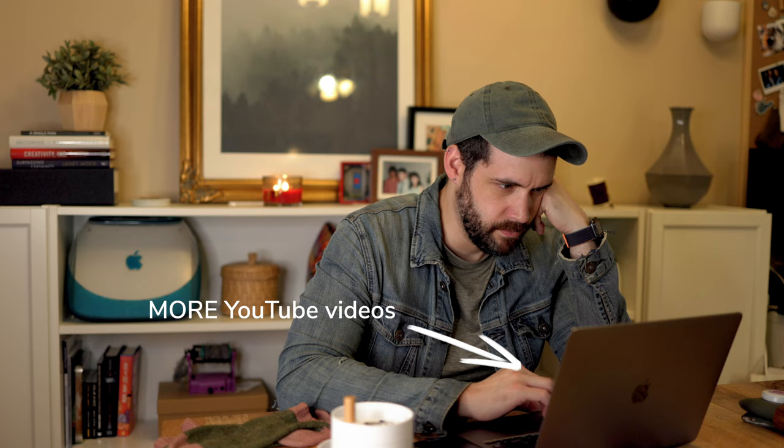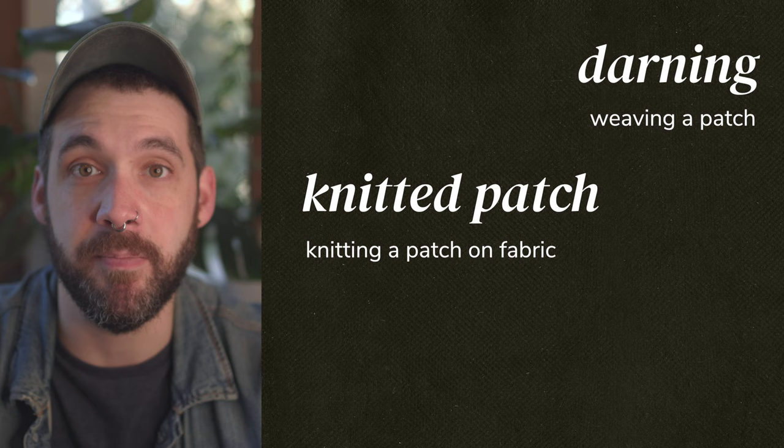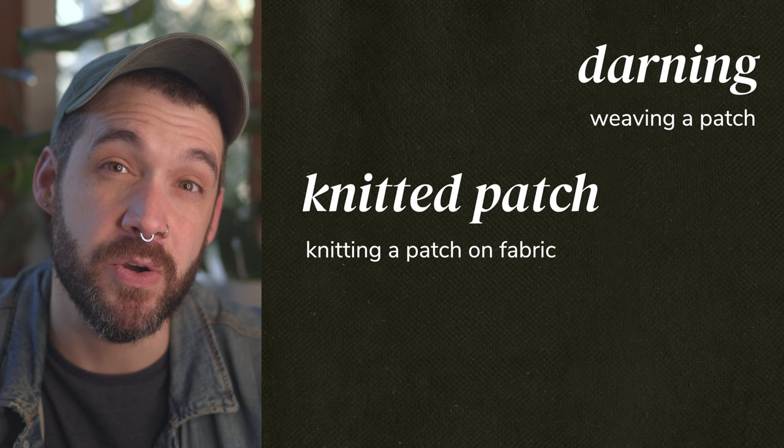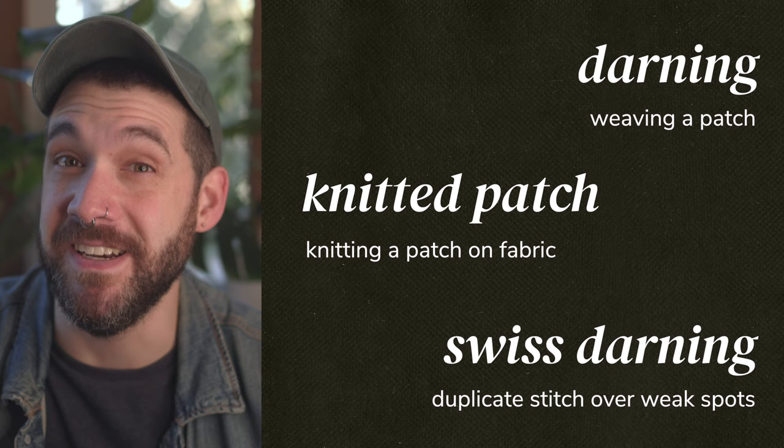I came across three different methods for mending socks. First, there was darning, which is sort of weaving a patch onto your fabric. Then there was actually knitting a patch by picking up stitches just below the hole, knitting a patch, and then sewing that down — which has the benefit of matching your fabric best, so it stretches and wears the same way. And then the third was Swiss darning, which is less a technique for fixing holes and more a technique for preventing holes when you see that your fabric is starting to wear thin.